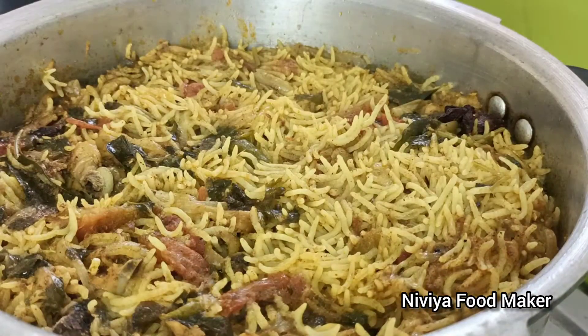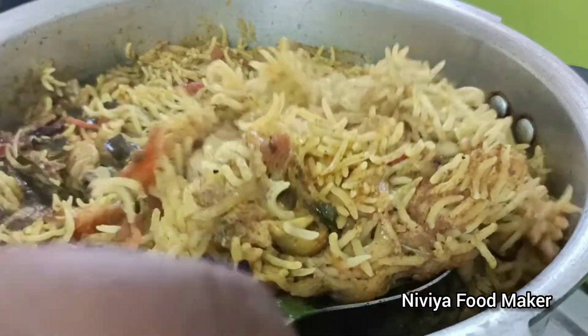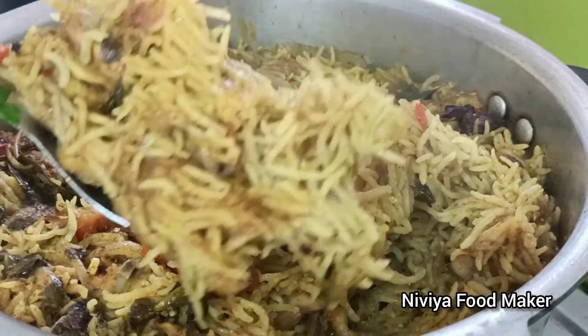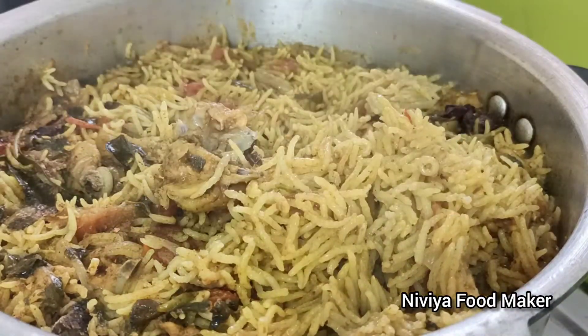Now we will add two pieces of rice. We are going to eat the rice - it will be very good in a hotel style. We will try to eat the rice, we will eat the rice.